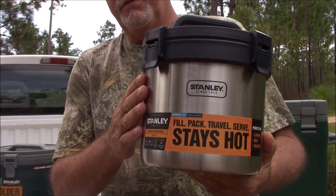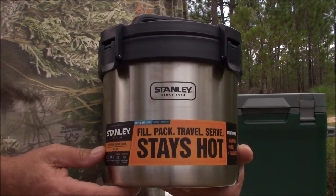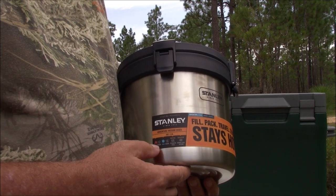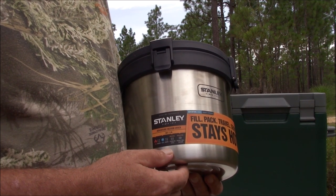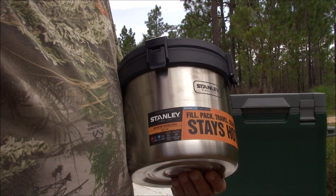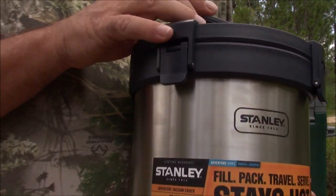Now let's talk about some food. This piece of gear — it's just amazing to me — this is the Stanley Adventure Vacuum Crock. A little spec on this: it also doubles as an ice bucket. It'll keep hot food hot for up to 12 hours, cold food for 16 hours. It is made with their famous 18/8 stainless steel — extremely safe to use, food grade.